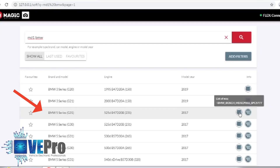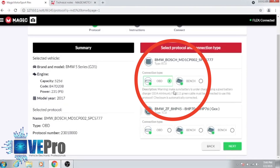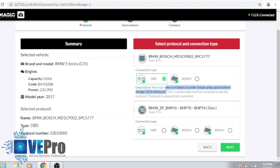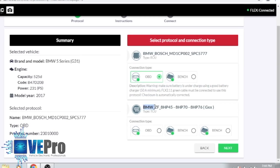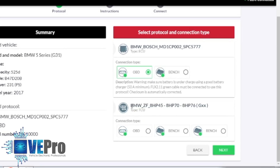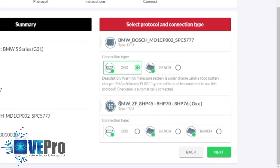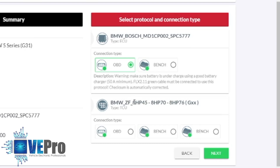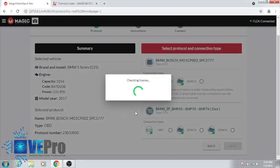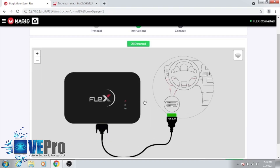Here we have the MD1 SPC5777, and you can see the different connection types this ECU is able to handle. We've got the OBD, and it's very important to have a 50-amp charger on the vehicle as well. In future videos we'll talk about the TCU, or transmission control unit — Flex is also able to read data from the TCU and write it into a used or brand new TCU for the 8HP transmission. If we select OBD for the ECU, we'll show you where it has the option of reading the ISN and what all options are available.